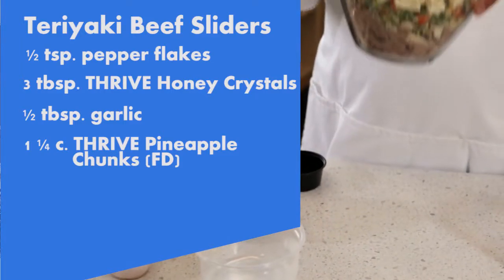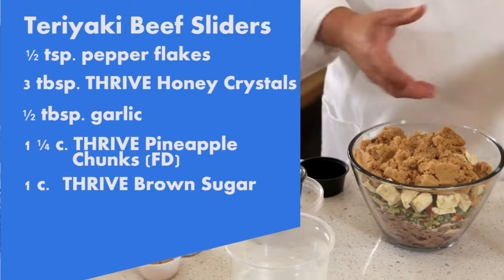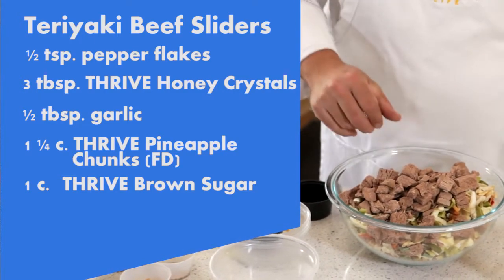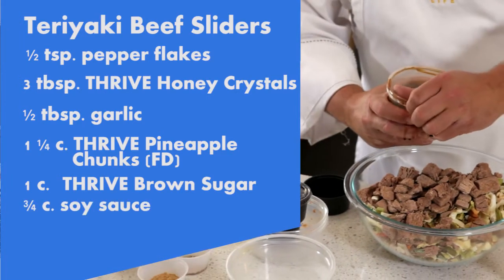All right, so we have all of our ingredients in there. Now let's sweeten it up with some brown sugar. Remember, this is teriyaki so it's gonna be pretty sweet and delicious, and then you gotta have that wonderful umami — that's the salt content we're gonna add using soy sauce.